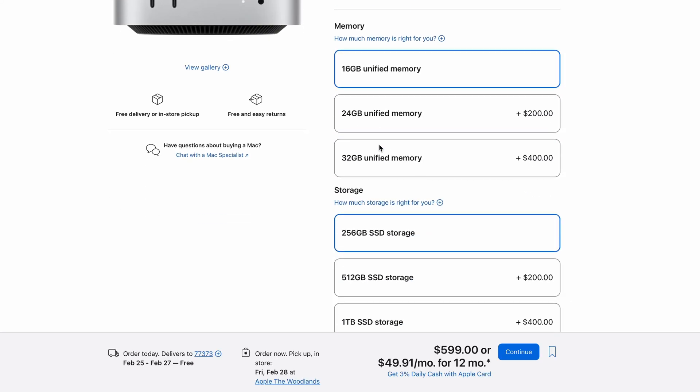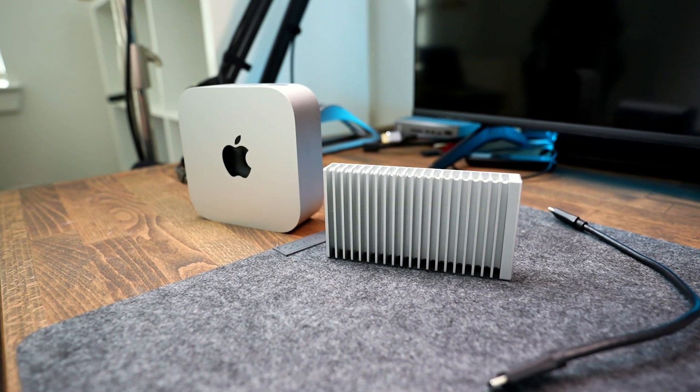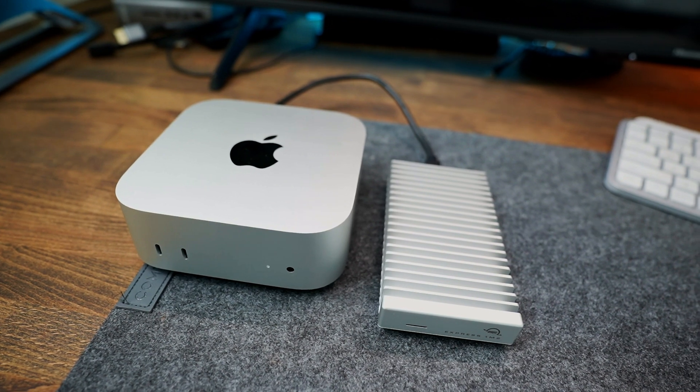Personally I think Apple's storage pricing is a scam — the price significantly jumps when you get more storage. Luckily I stumbled upon a solution that lets me use an external SSD as my main drive, taking me from 256 gigabytes to a whopping one terabyte of storage without spending a fortune. As a bonus, my external speeds are actually faster than the internal Mac Mini SSD speeds, so it was a win-win.